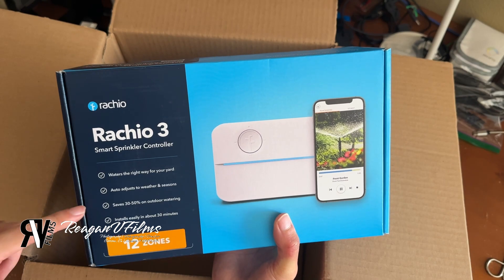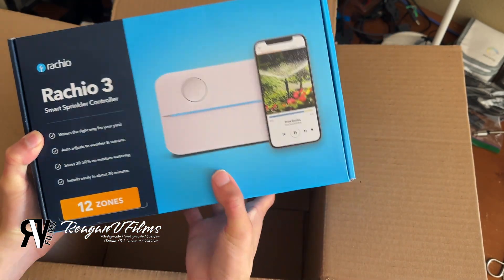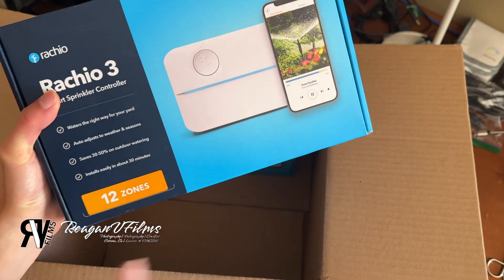I got it for $149 from Costco. This one is up to 12 zones. Some places might give you eight zones for the same price, so this is actually a good deal — $149 for 12 zones.